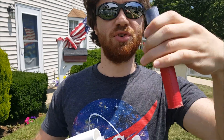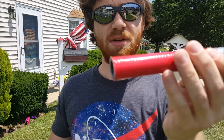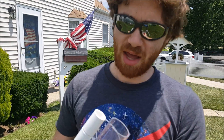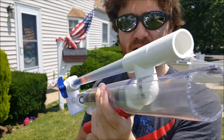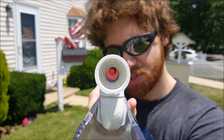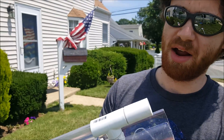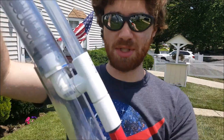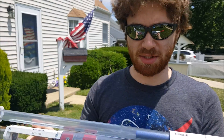My barrel here is just Schedule 80 PVC, so it's a fatter wall PVC and you get a slightly tighter fit on the darts. To hold the darts in place I put a little lip of half-inch CPVC — that basically just stops the dart. I reamed it out a bit so it's about half an inch inner diameter, creating just enough friction so the dart isn't going to slide out when you tip the thing down.